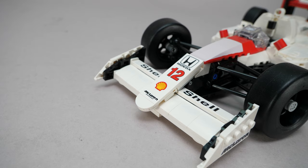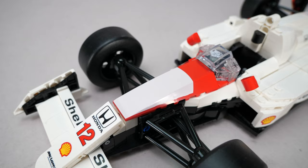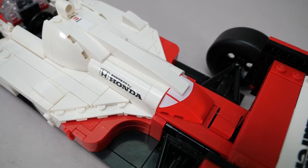There are other complaints such as the flat nose, but I'm not sure how the curvature of the original could have been better represented at this scale, especially with prints. The color of the white print on red bricks is still very different compared to white bricks — this is a flaw of the system, not specific to this set.